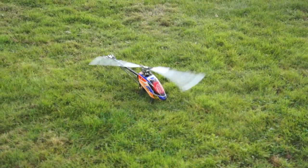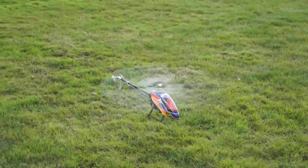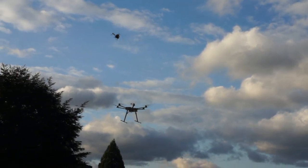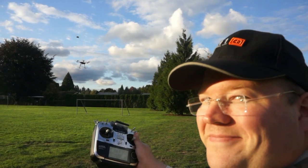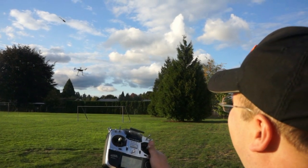For our final test, we want to see how GPS hold works in wind. It's not very windy right now, so we brought our own wind. So that was our look at the A2 flight control system from DJI. Hope you enjoy watching. See you next time.